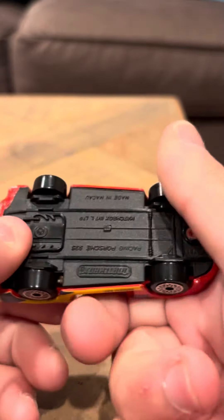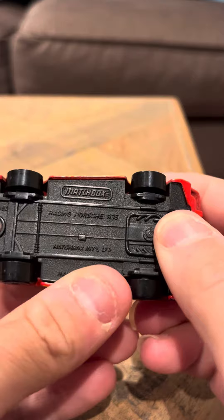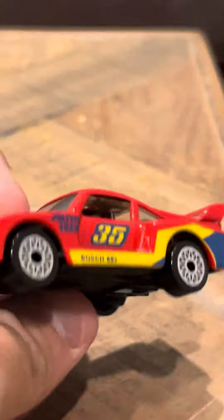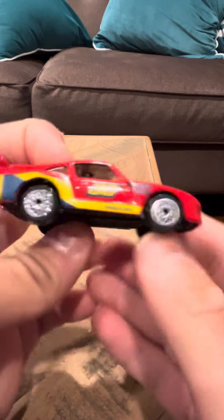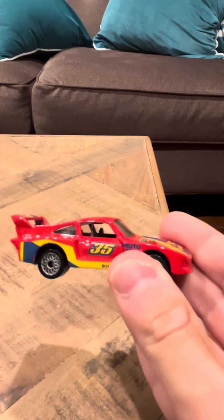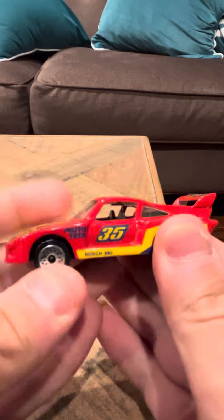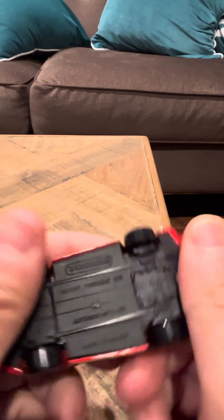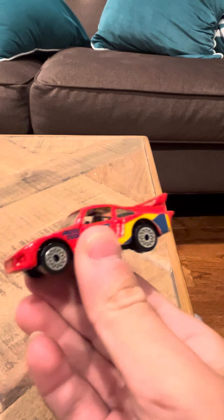So it looks good, it looks like it's a nice model. It says here Racing Porsche 935. I'm not really sure if there's any other model that's going to say that on these 935s. I remember I got this from like a three-pack of some sort — I just don't remember what kind of three-pack it was, but I did get it from a three-pack. It's a really nice model, I really like it a lot.